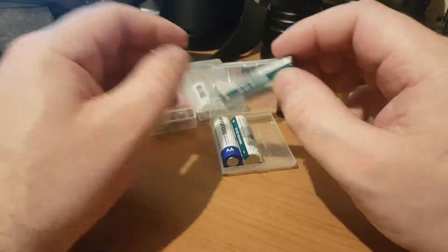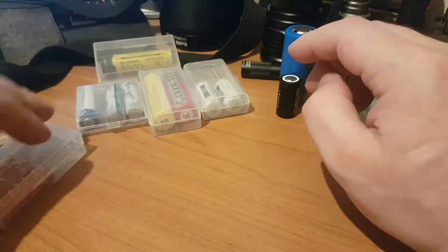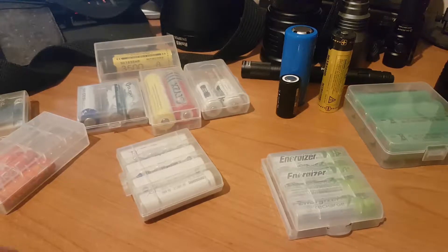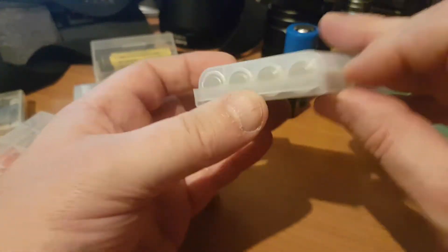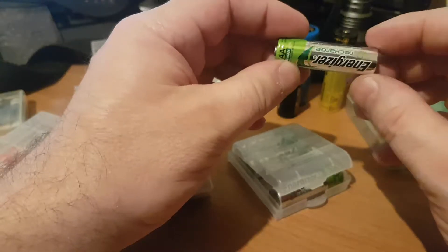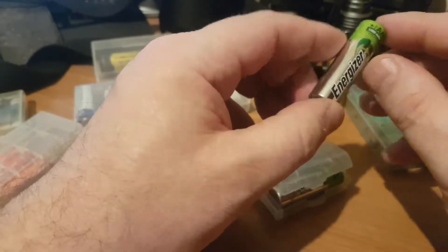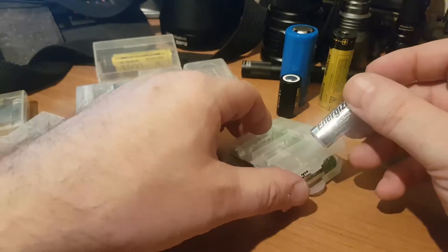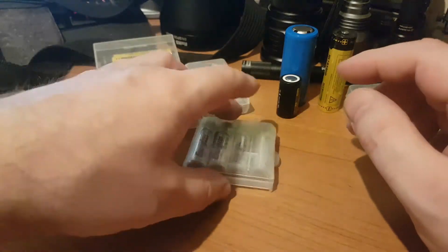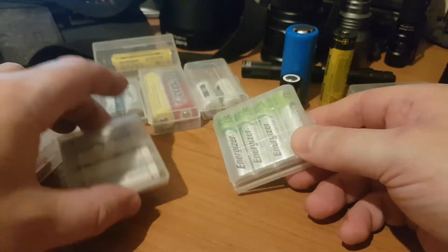If you're going to go for rechargeable batteries, concentrate on nickel metal hydride (NiMH). There are basically two varieties. The standard NiMH has a problem — they self-discharge quite quickly. You charge them up fully, put them away in the cupboard, and after several months they'll be virtually flat. Those types are good if you want to charge them up today and use them tomorrow.